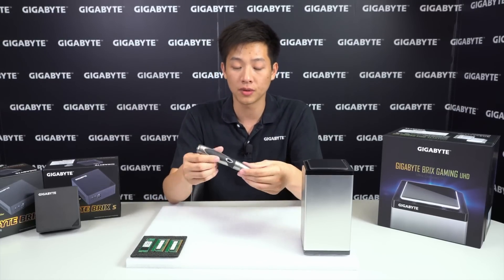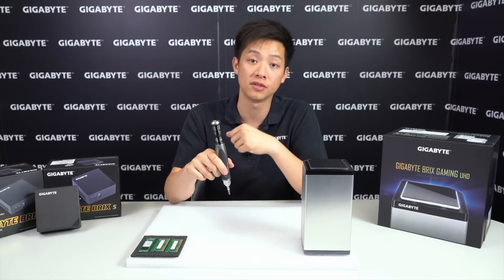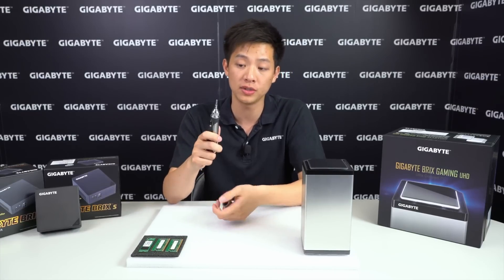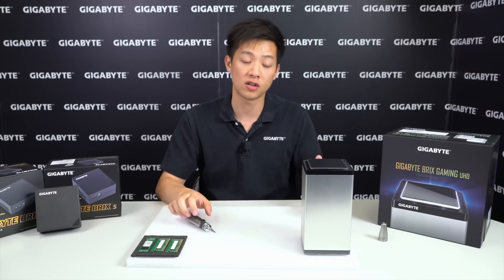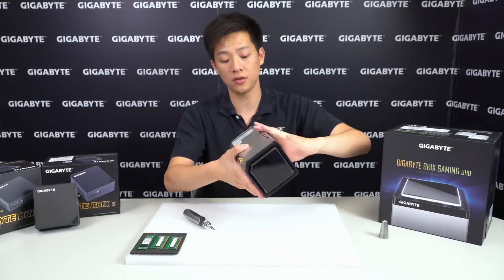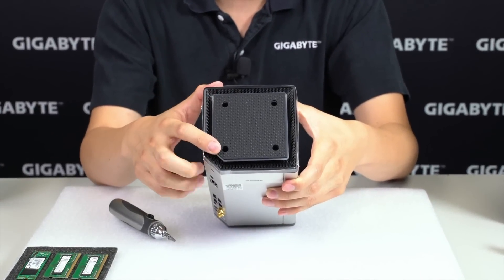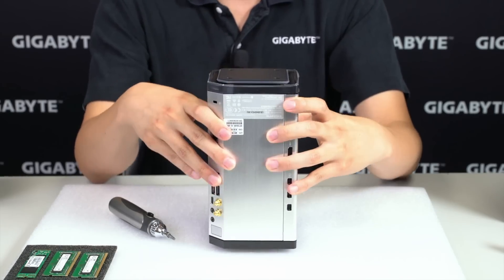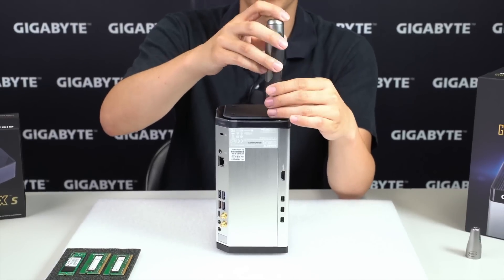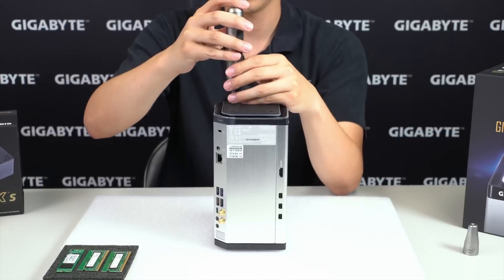All you need if you're following along is a trusty screwdriver. I have a Gigabyte one with a bunch of assorted bits, but we actually only need one for the time being. So to start off, flip the unit over and right at the bottom you can see four identically sized screw holes using Phillips head screws — just unscrew each of them individually.